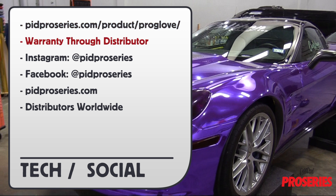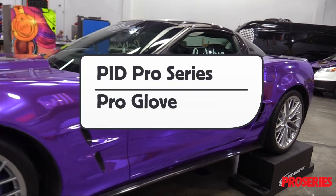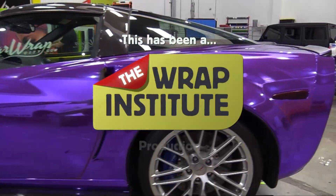For more information on the Pro Glove from the ProSeries, you can go to these URLs or social media outlets. This has been a product video for the ProSeries Pro Glove, proudly produced by the Wrap Institute.